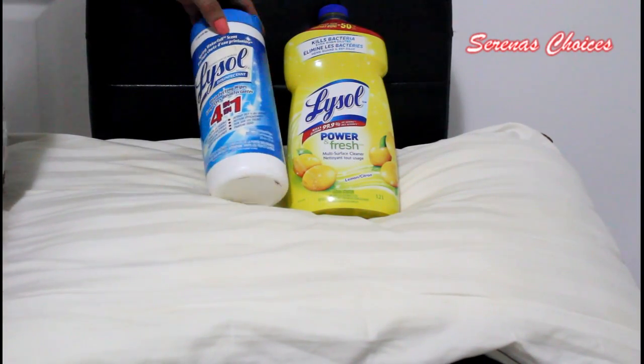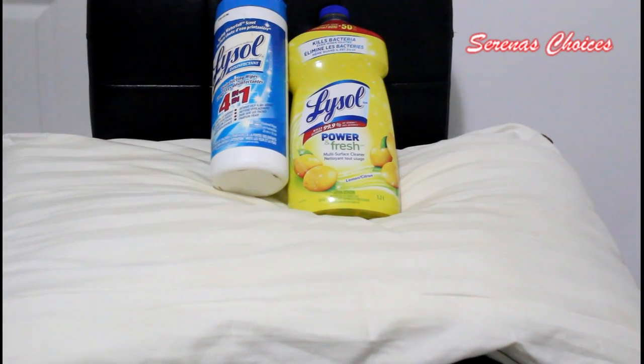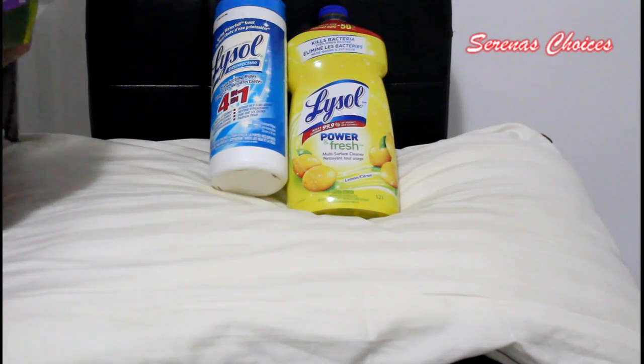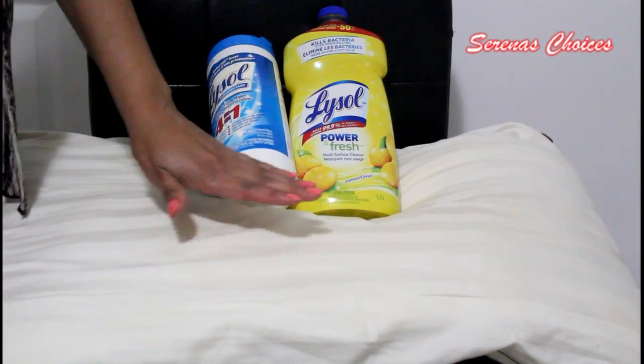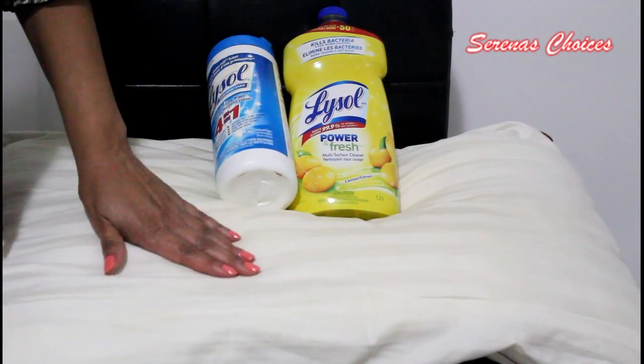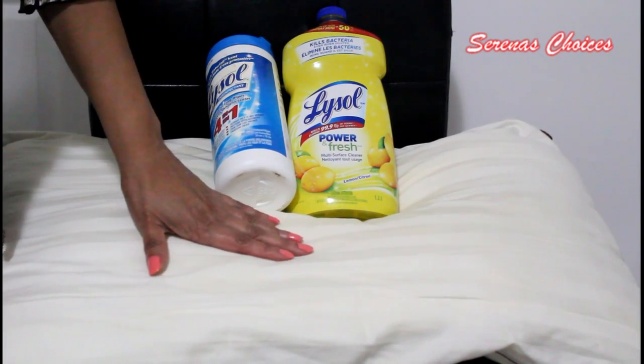We will be using Lysol as the product because, as we all know, Lysol kills bacteria. When we sleep on the pillow we drool, we sweat, and it needs to be cleaned at least every other week.